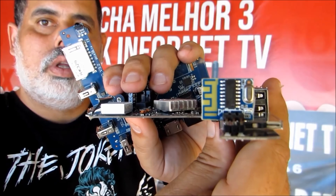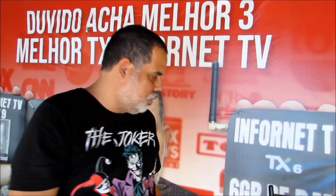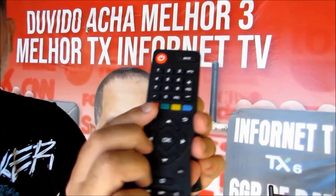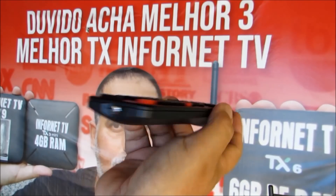Vou demonstrar para vocês no próximo vídeo a launch do novo Super TV Box do canal InforNet TV. O Super MXQ 4K já está pronto — configuração totalmente diferente e controle totalmente diferente. O controle normal do MXQ 4K é esse. O da InforNet TV, o Super MXQ 4K, olha o controle — totalmente diferente, um controle top, com boa captação e receptação do sinal pelo TV Box. Olha a diferença de um controle para o outro.